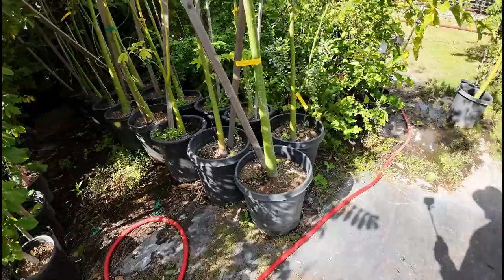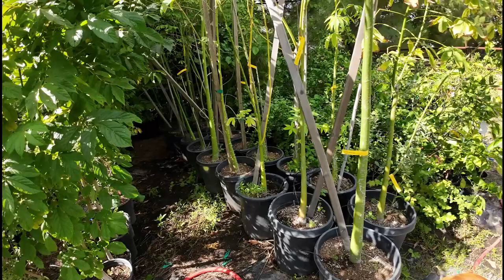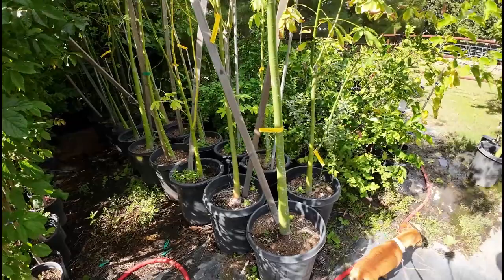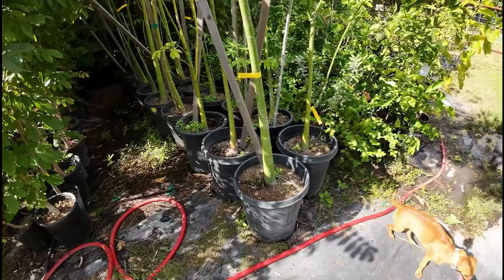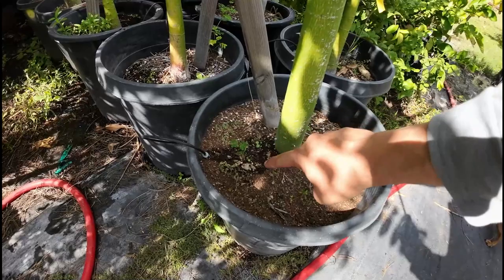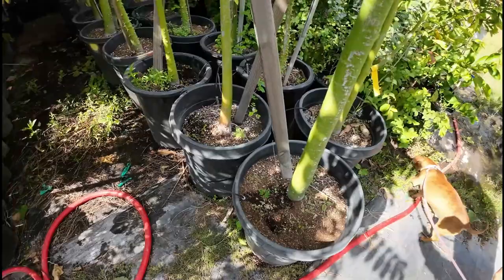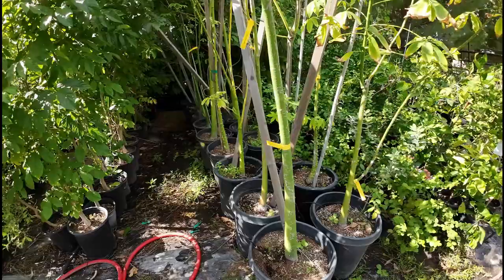Nobody can tell you exactly how often to water your plants because plants are living beings — just like nobody can tell you how much water to drink every single day. Now for in-ground planting: the first summer, follow the finger method. Stick your finger next to the trunk a few inches away all the way down, and the minute you no longer feel moisture on the tip of your finger, however long it took to get to that point — that's how often you water for the first summer. After the first year in the ground, deep water to wet the soil at least a few feet, then let it dry one to two feet between waterings.